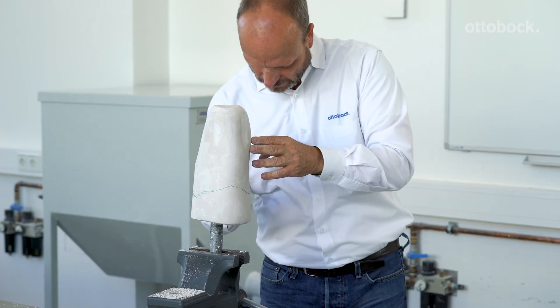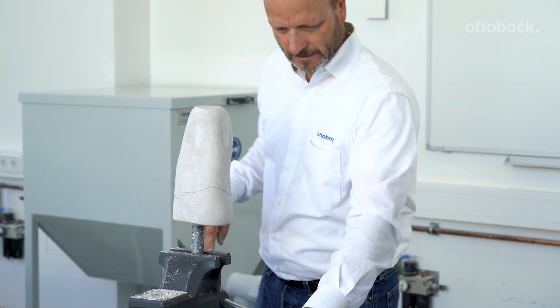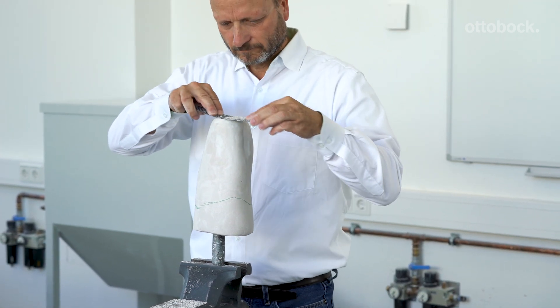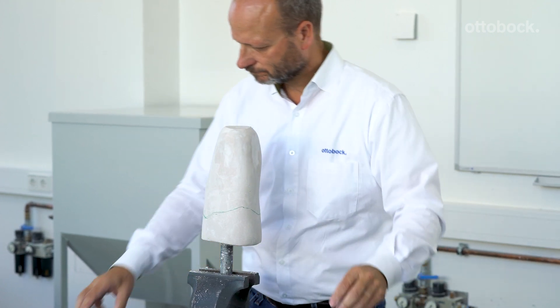The reduction in circumference, excluding the distal area, depends on the shape of the residual limb and the quality of the soft tissues. It is important that you flatten the bottom of the cast to receive the piston dummy and prepare it in the proper position.